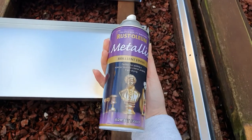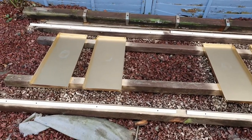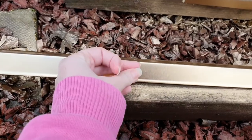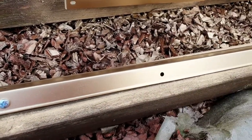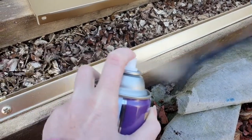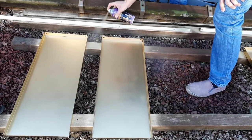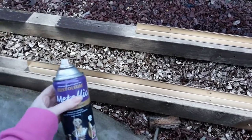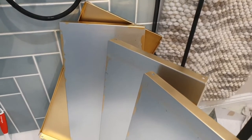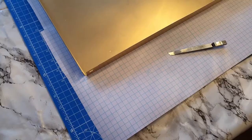I used the Rust-Oleum bright gold to spray up all the pieces. I laid them all out and managed to spray every single piece apart from the front on top of the shelves. Make sure you put the screw heads in here so you can spray them, because these will be on show. I sprayed all the underside of them as well, then turned the support bars over and sprayed the front end that you'll see. You must leave it for about 24 hours to dry and harden.